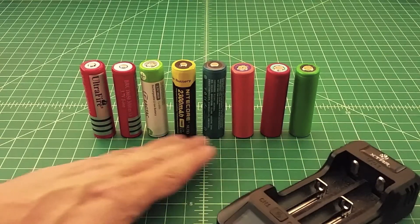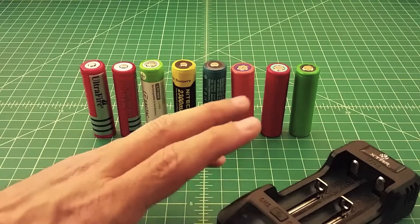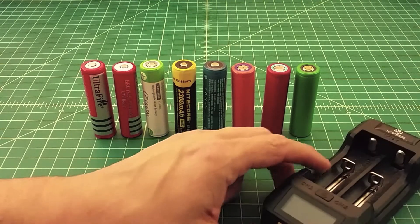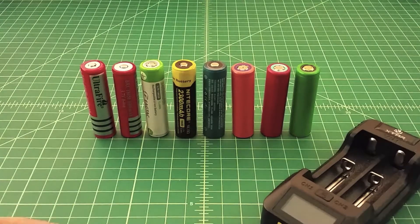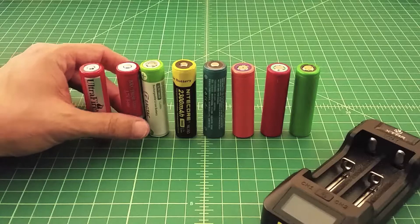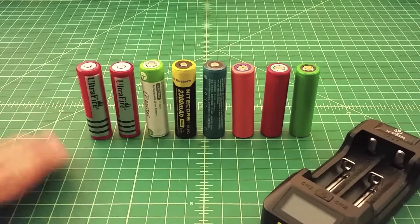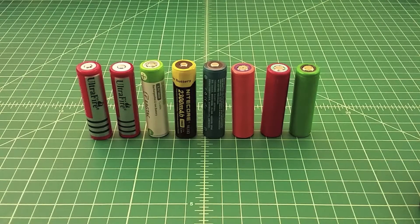When you're using a battery like this and you want to charge it, you want to make sure you're charging with a charger that has circuit protection in it. A lot of times when you buy batteries — and I've bought batteries before — like these UltraFires, they come with a charger that didn't have circuit protection inside of it. So you want to make sure that you don't overcharge a battery because it can cause venting.